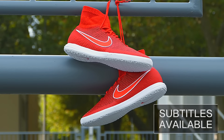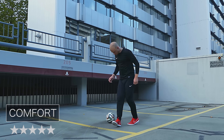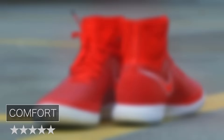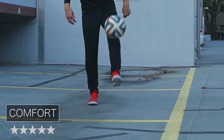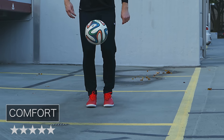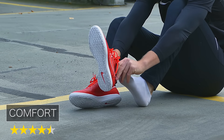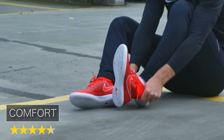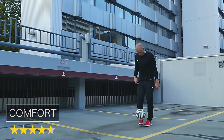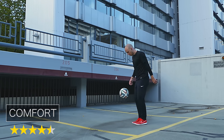Kommen wir zu meiner kurzen Bewertung des Magista X Proximo. Nachdem ich in der Vergangenheit viel Schlechtes über den Komfort und mögliche Fersenprobleme in den Nike Schuhen mit Dynamic Fit Collar gehört habe, war ich gespannt, ob ich mir beim Dreh vor dem Spiel am Sonntag Blasen an der Ferse zuziehen würde. Aber das war nicht der Fall. Obwohl ich die Schuhe in Füßlängen gespielt habe, also die Ferse auf der blanken Haut auflag, hatte ich keine Komfortprobleme. Ich habe zwei bis drei Stunden gefreestyled und die Schuhe intensiv genutzt und hatte keine Probleme mit Druckstellen oder Blasen an der Ferse.